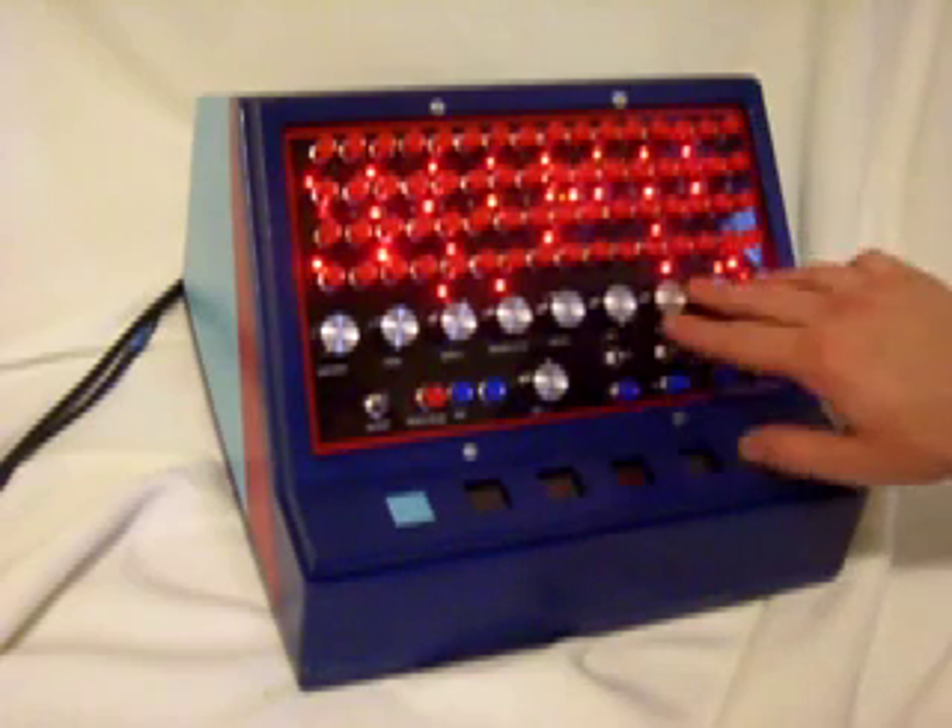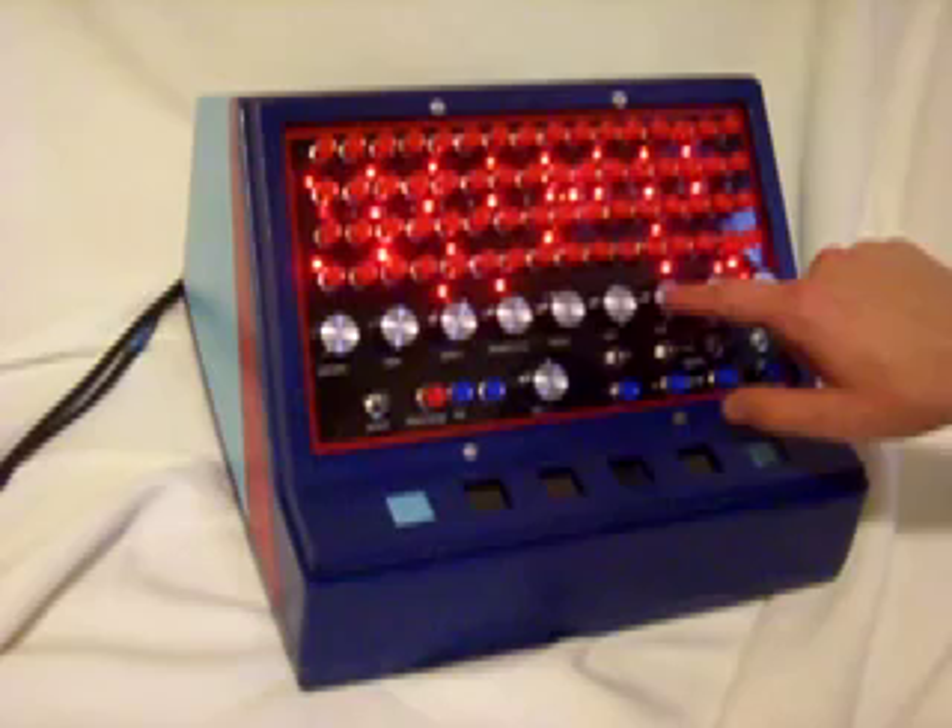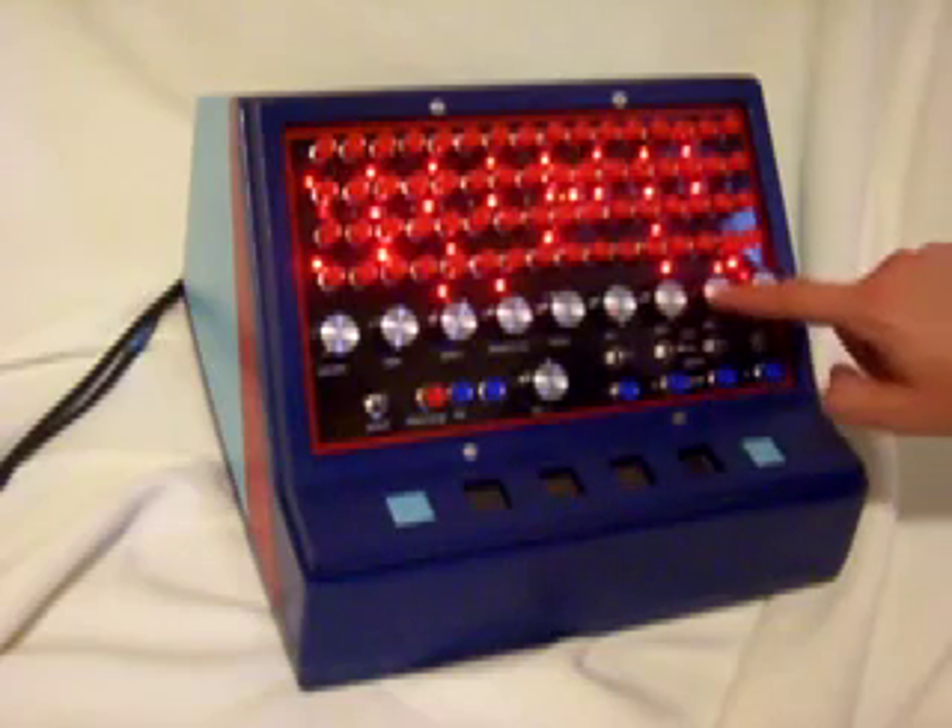And then these are mixer controls. This gives a different level for every instrument.